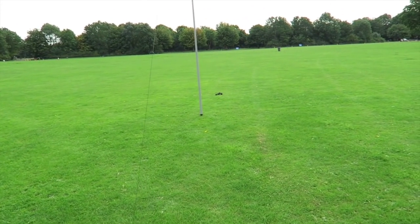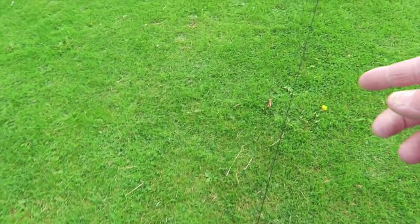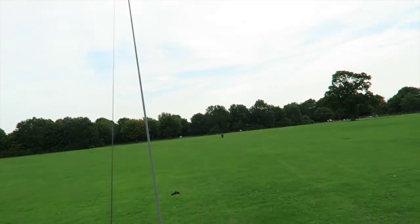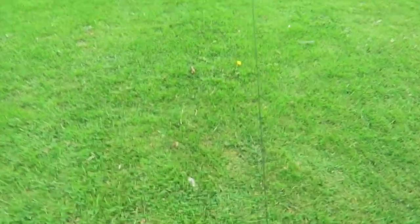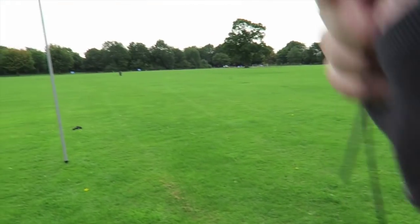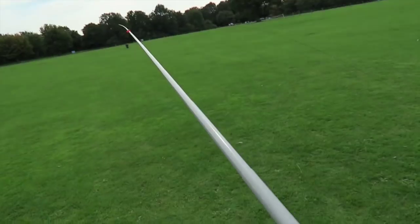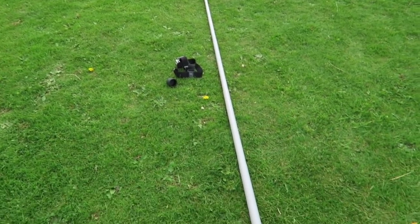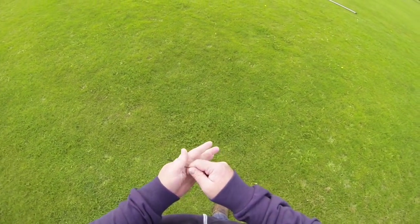Putting it down is exactly the opposite of putting it up. What we're going to do is lift that peg up there and I'm going to walk with this guy line back to the mast, keeping it fairly taut until I get to the mast, where I can control safely its descent. So let's do that now. I've lifted the peg out of the floor, I've now got the guy line, and I'm just going to walk back to the mast and put it down nice and steady. And that's it — it's on the floor. Peg straight in the back pocket and we just tie up.